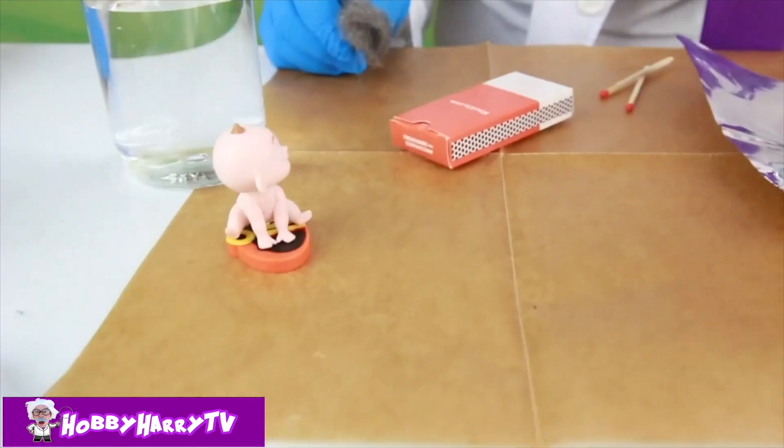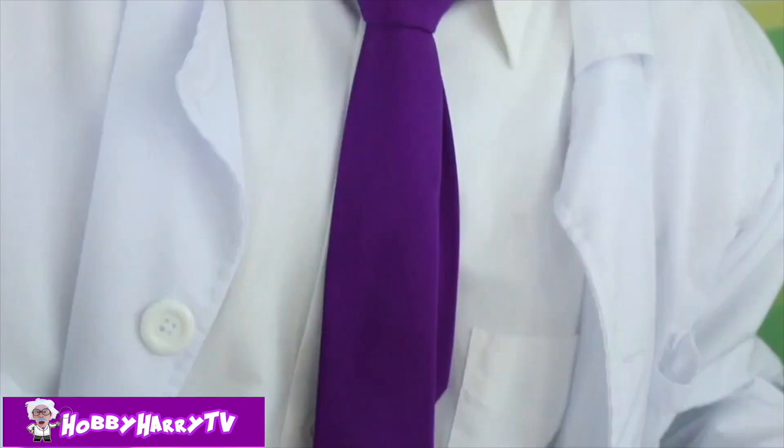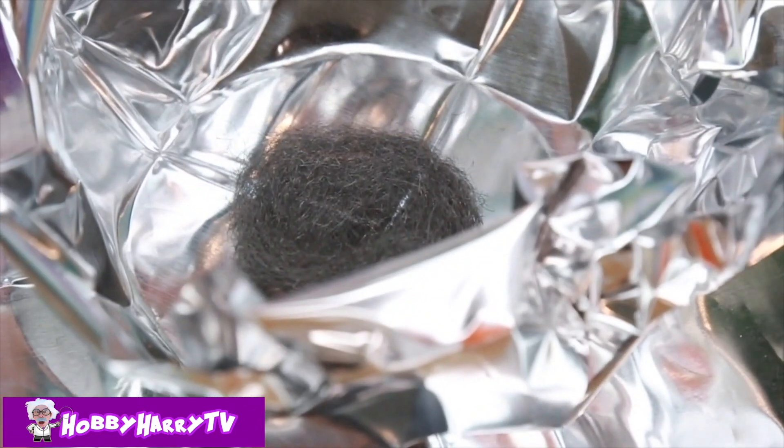Always have a responsible adult to assist you! Now we're going to place our wool inside of our bowl. This is steel — it's just metal, all tiny little pieces of metal.